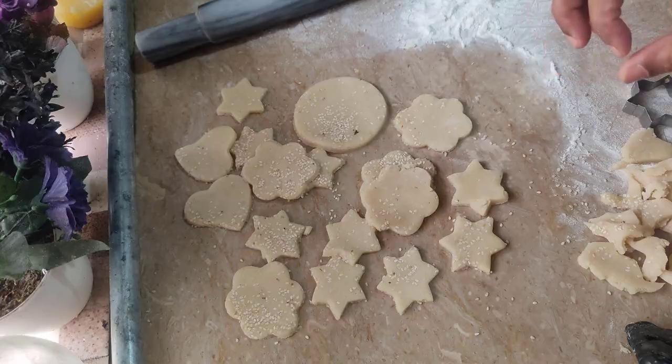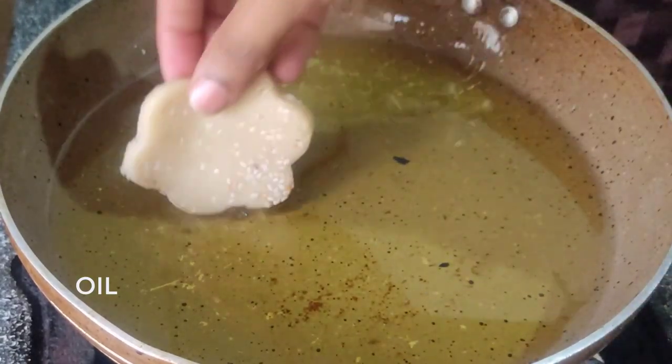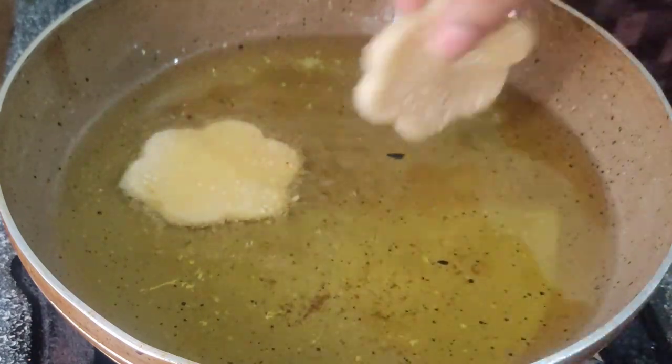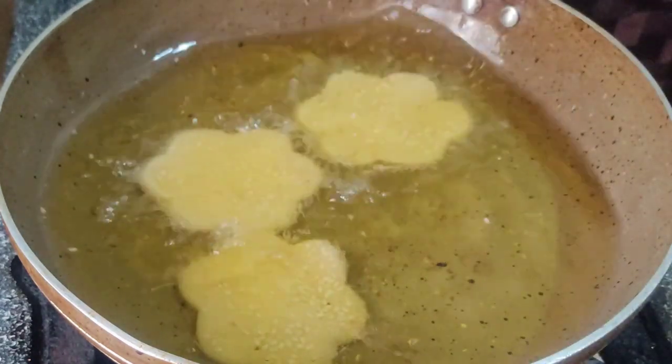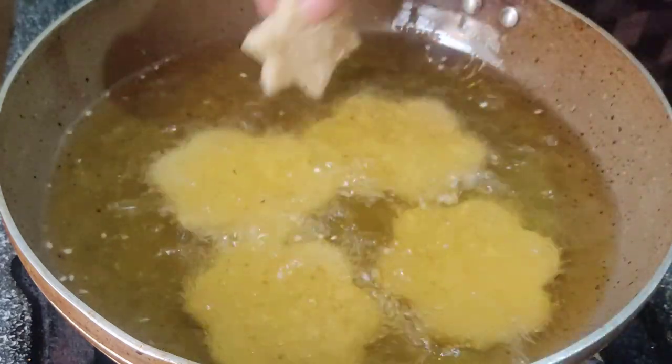Let's look at the roti and see how it is. I have put the oil on it. Let's take a look at how it will dry. It will be better on the inside, and it will be better on the outside.